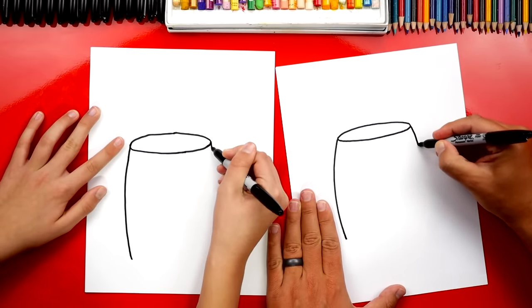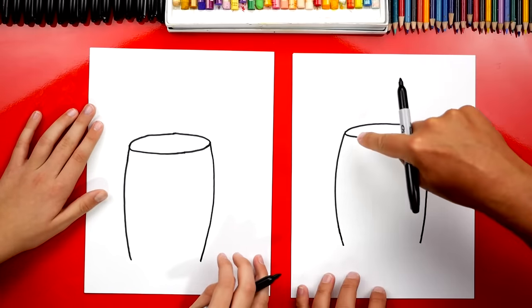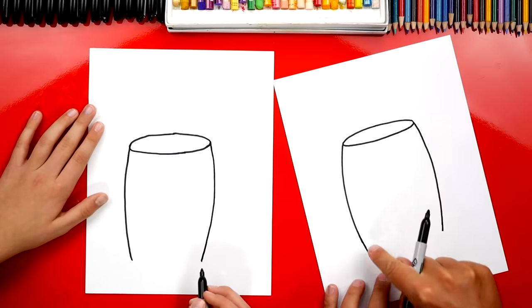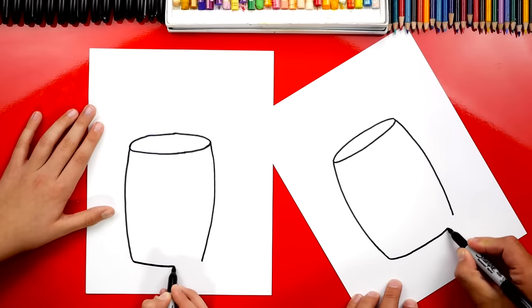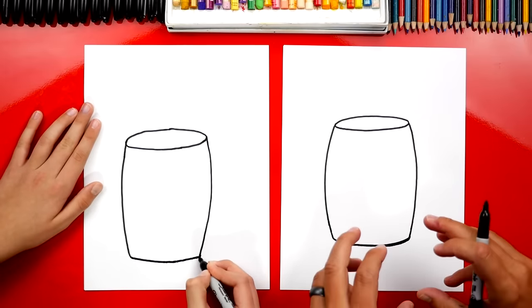We're going to draw a curve that comes down and matches both sides. Then we're going to draw the bottom — the bottom is the same shape as the top, but we can only see the front edge. So we're going to draw this same curve down here at the bottom, curve it to look the same, curve back up and connect. All right, we got the general shape of our cylinder — the chug jug!